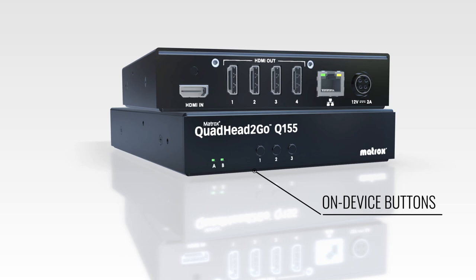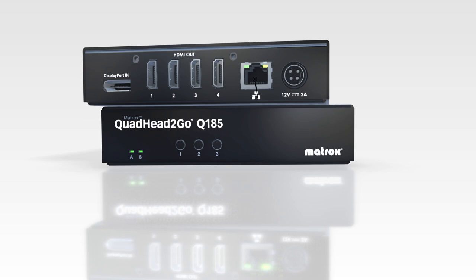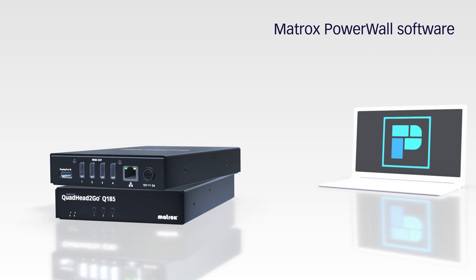The Quad Head to Go series supports any HDMI or DisplayPort source, including HDCP compliant devices.